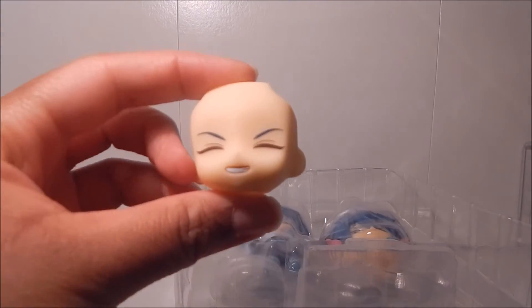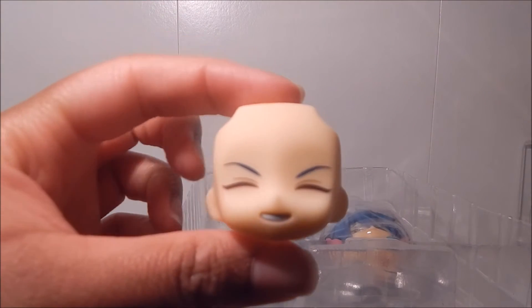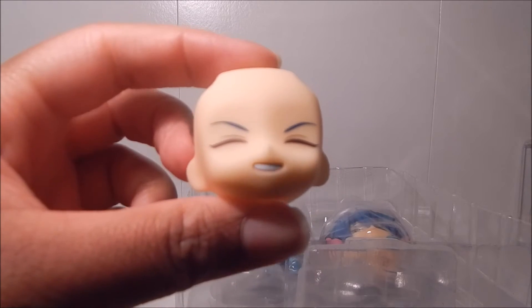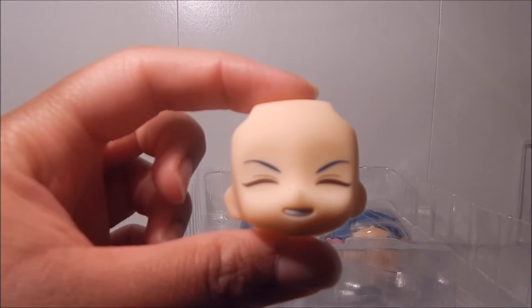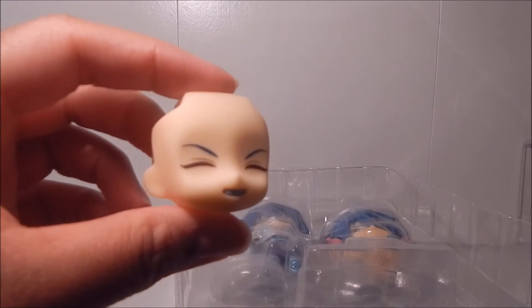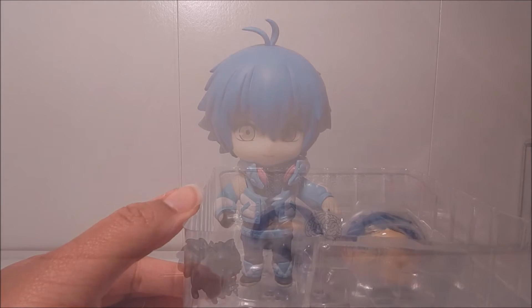Before I get into posing, here is the extra faceplate that came with the Nendoroid — it's this squinty-eyed face. He does seem to be smiling but his eyes are completely closed shut. Really cute — I think it's really adorable. It actually comes with two extra faceplates, except the second faceplate is attached to the half body, which I'll show when I get into posing.